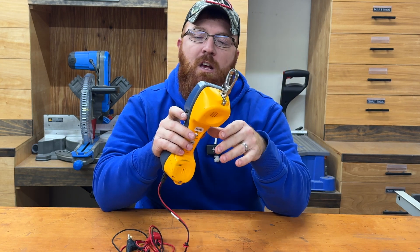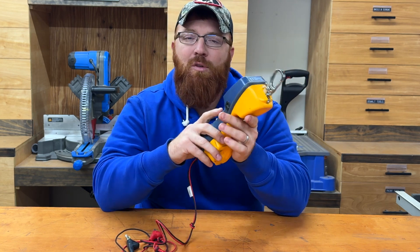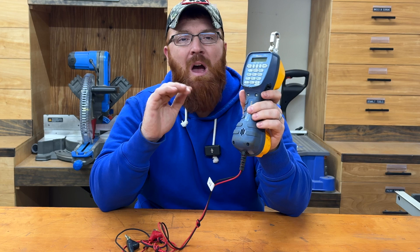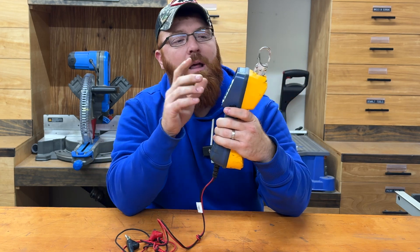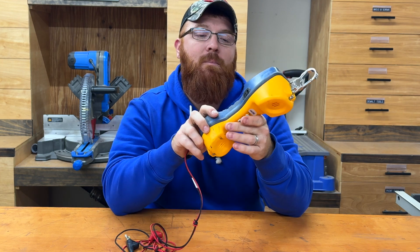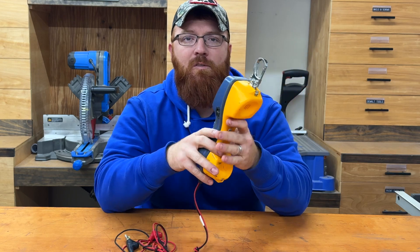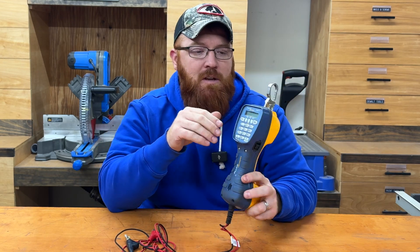I've had one of these since day one when I first started in the industry over 15 years ago. I started off with the TS44, and most recently within the last couple years I did upgrade to this TS52 Pro. The biggest difference between the TS44 and this TS52 — I'm not sure if any models are in between — but on this TS52 you've got the addition of the digital display on the back side, and there's a little bit of different button configuration as well.